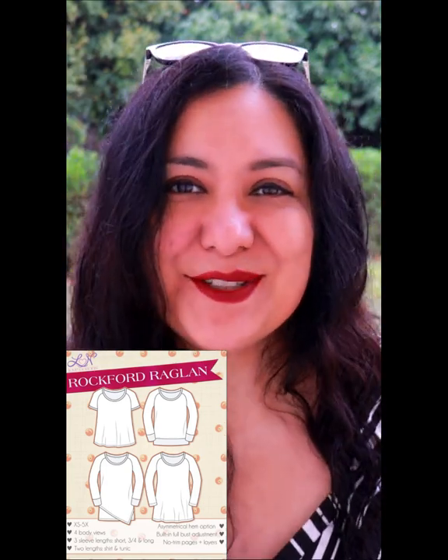The Rockford Raglan is the Feature Friday pattern at Love Notions today, and it's a pattern I've really enjoyed. I've made it five times.